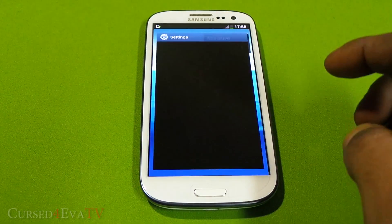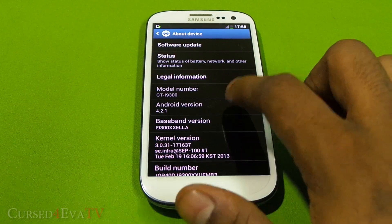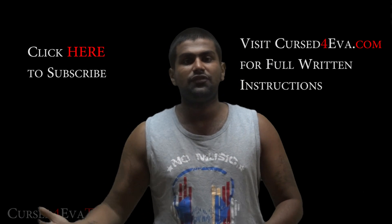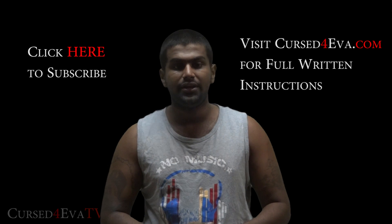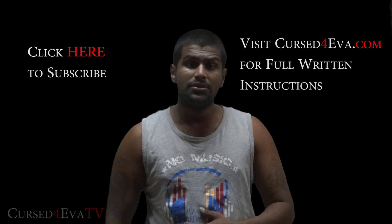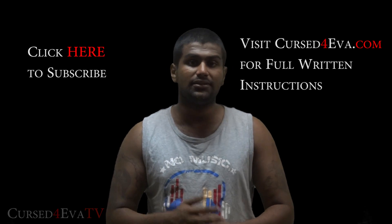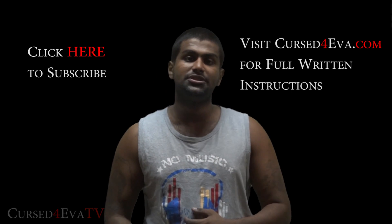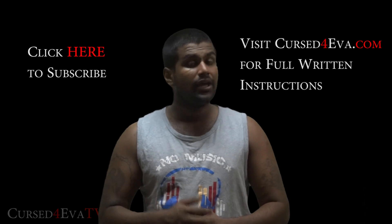Going into Settings, About Device — Android 4.2.1 Jellybean. That's pretty much it for flashing the leaked 4.2.1 firmware onto your Galaxy S3 i9300. Let me know what you think in the comments. If you run into any technical issues, hit us up at CurseForward.com/forums — link is in the description. For full written instructions, head to CurseForward.com.